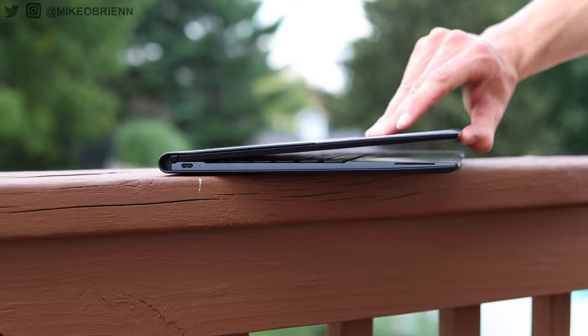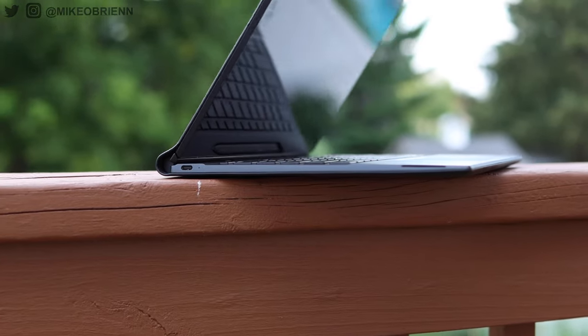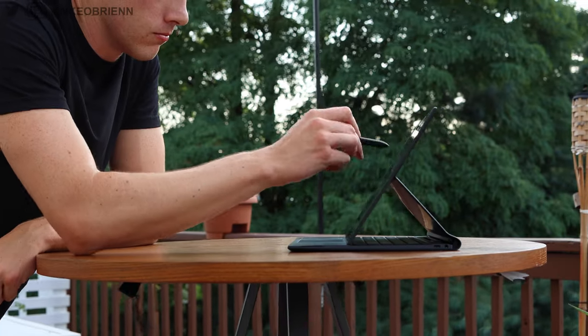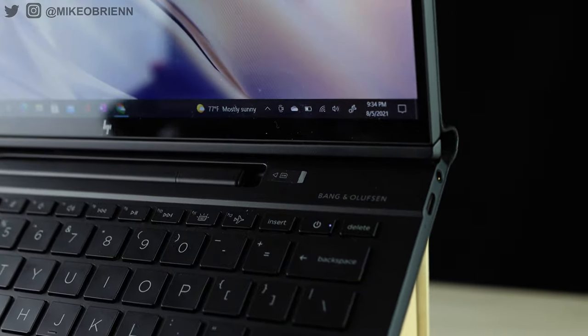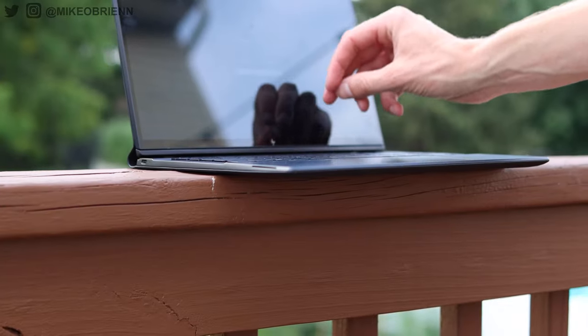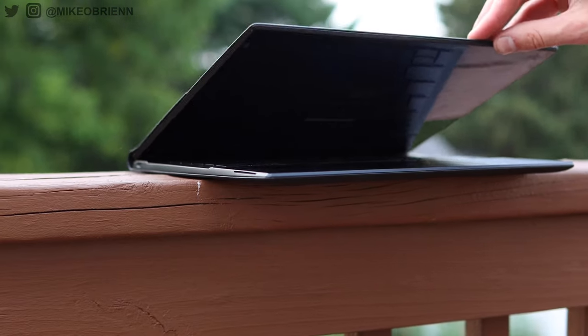Laptop design has been very boring for a very long time, but this right here thinks kind of outside the box, which is why I was excited to make this video. We have a laptop with a very different design in many ways — from the outside with the vegan leather exterior to the inside, where the screen folds all the way back into a tablet, tent mode, or regular laptop mode. It has a different type of processor, cell service, and a hidden pen in the bottom. There's plenty to talk about with this new style of laptop from HP.